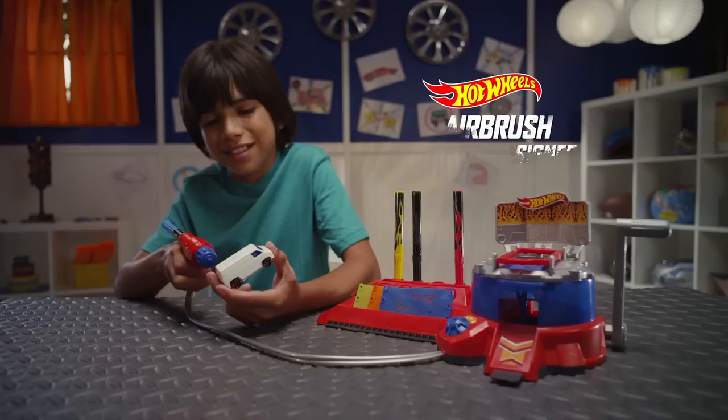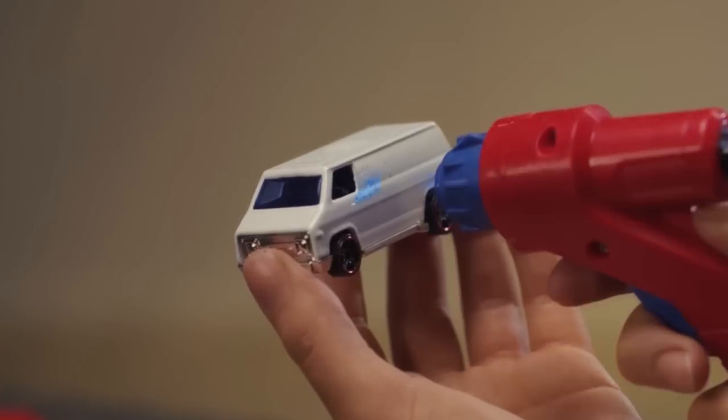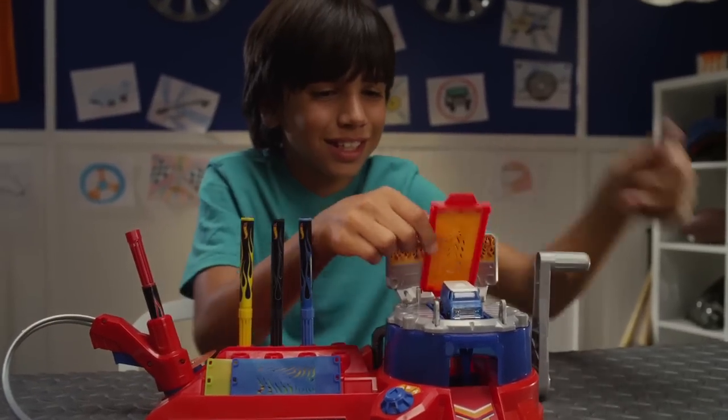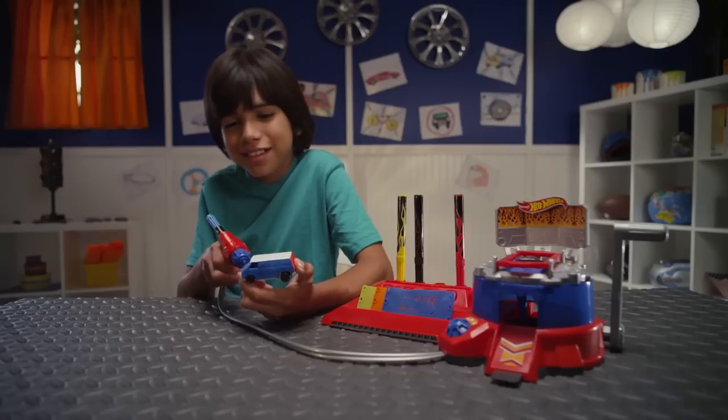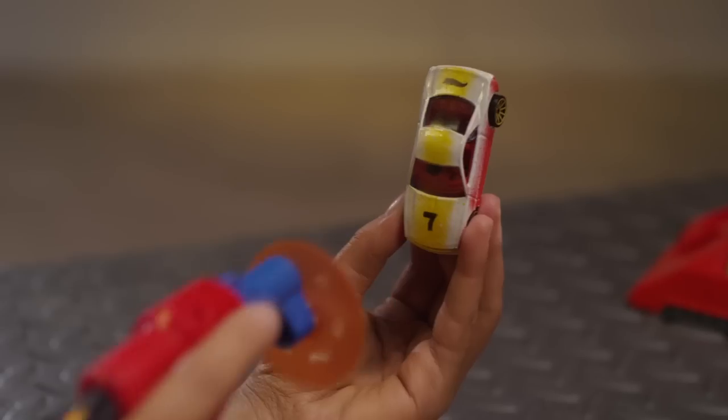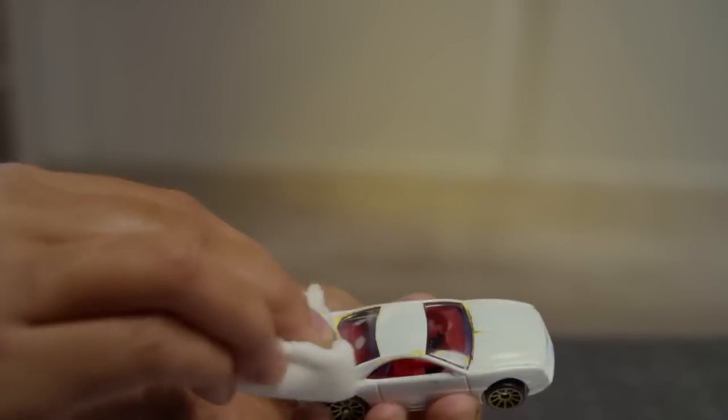The new Airbrush Auto Designer lets him be creative without all the mess. He can turn this into this and customize his own Hot Wheels vehicles. Fuel his artistic side as he airbrushes and draws with different colors and stencils. He can even wipe it clean and start again.